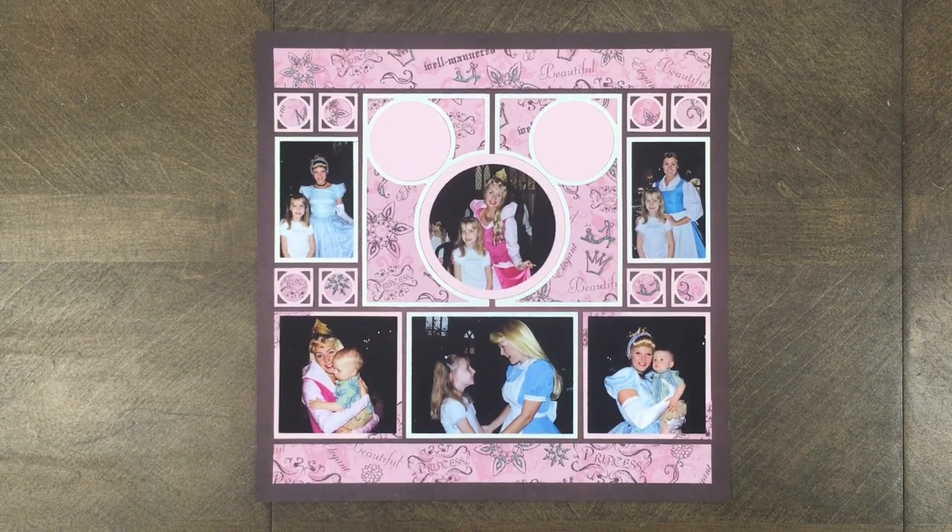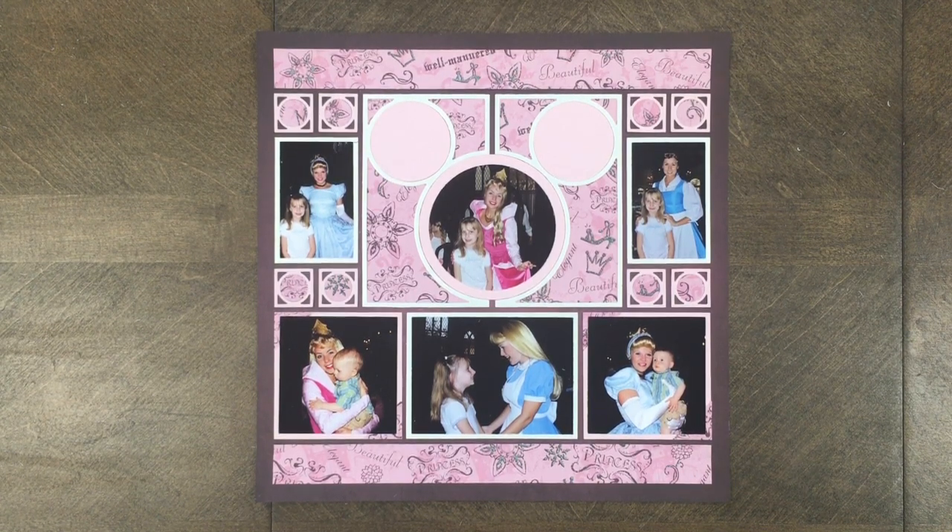This is a really fun die to work with — you have multiple options: pattern paper or photos, filling in the center, using the layering size in the center. You can do quite a few combinations. If you're a Disney fan who goes to the parks, this is definitely a fun die to use. This is the end of our demo — if you enjoyed seeing the ear-to-ear die, give this video a thumbs up and subscribe to our channel for future demos and tutorials. I hope you enjoy scrapbooking at home and I'll see you next time.